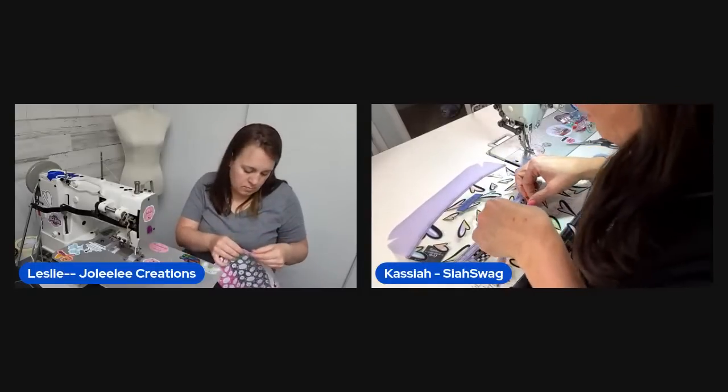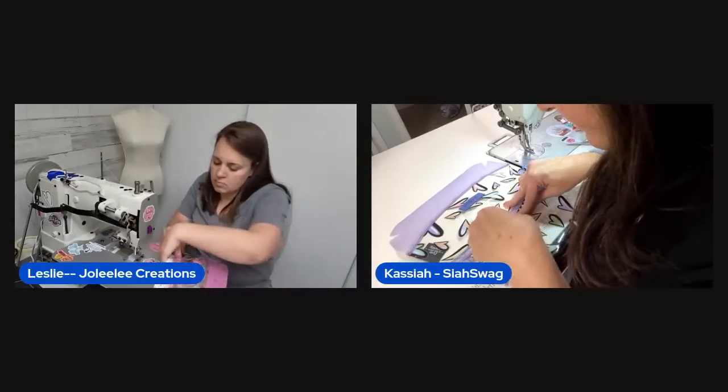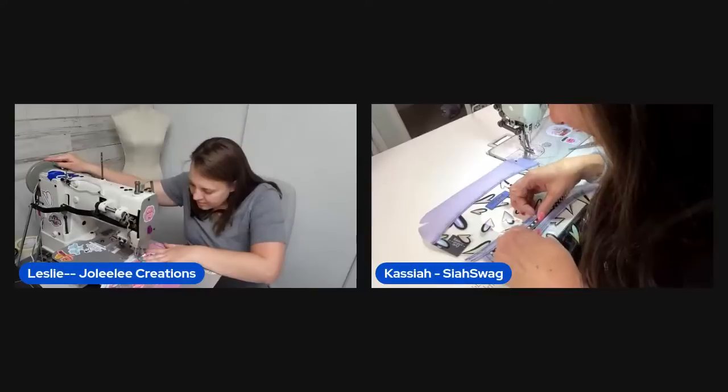Viewer Crystal says Pink is her favorite. The host agrees enthusiastically — Pink is her 'girlfriend,' and all her kids know it.